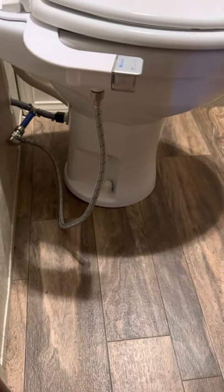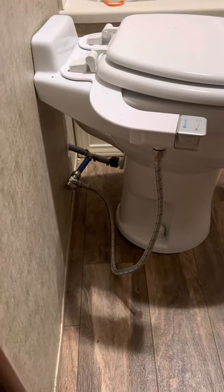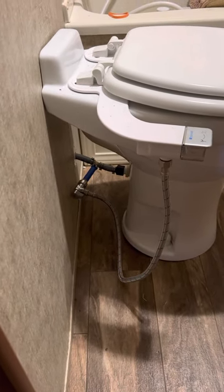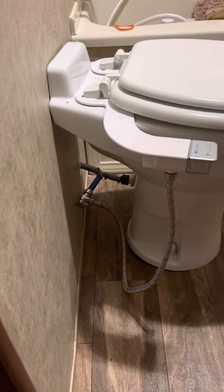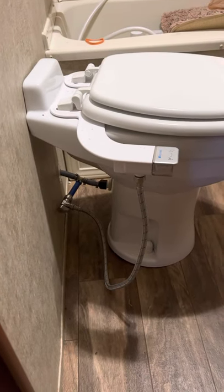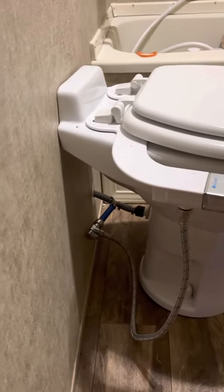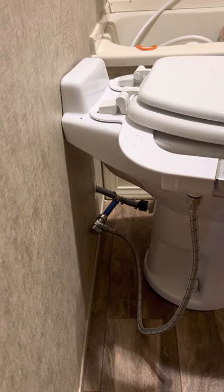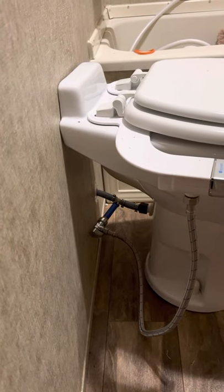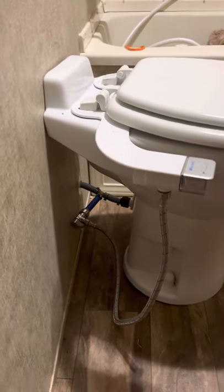The water line that goes to your RV toilet — at least in my RV — was a standard half-inch screw-on fitting, using a rubber PVC pipe that comes out. I took the toilet that came with it out, put this toilet in, and then to get the water line to the bidet working, I cut the rubber PVC pipe and used PEX fittings. That's a little difficult because that rubber PVC pipe is not quite the size of a half-inch PEX pipe.